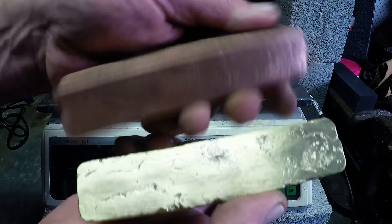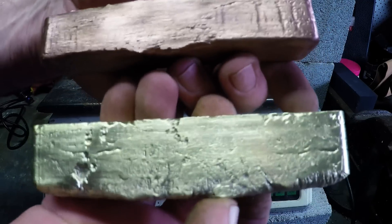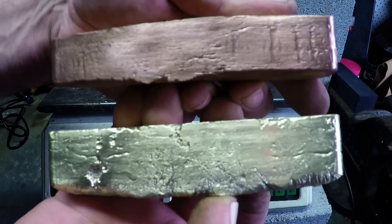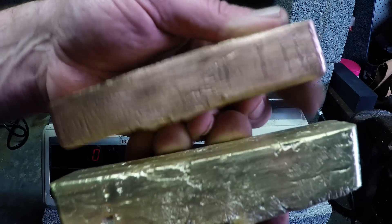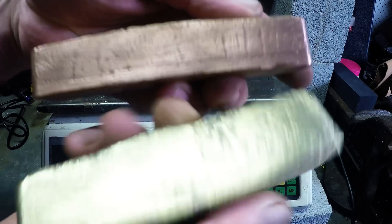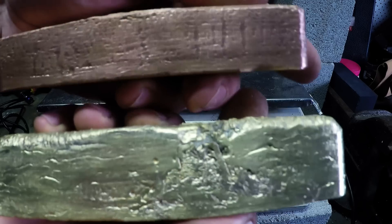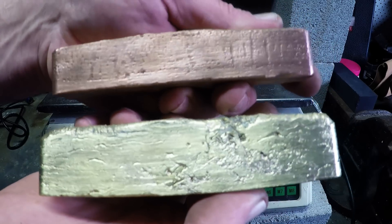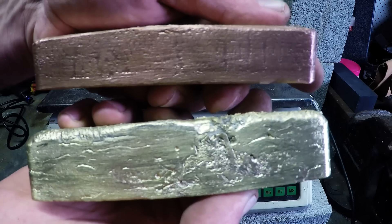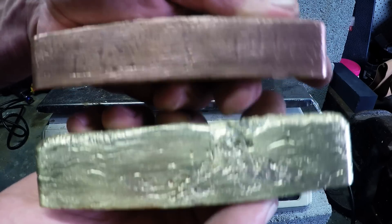I'm pretty happy with the result here and hopefully many more to come like this. Maybe the next one I'll do is a silver one — maybe some sterling silver. I'd definitely like to do a kilo bar of gold, but obviously that's not going to happen in a hurry. So copper and brass — those are my first two trial bars. Really happy. Keep scrapping guys, have fun, and I'll catch you next time.